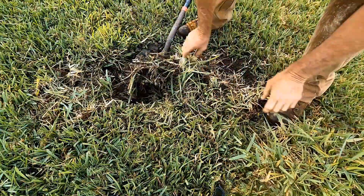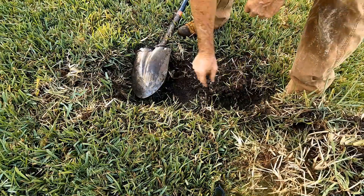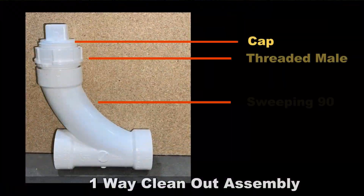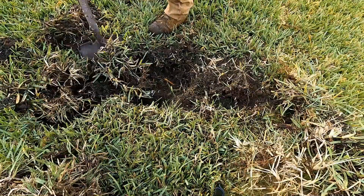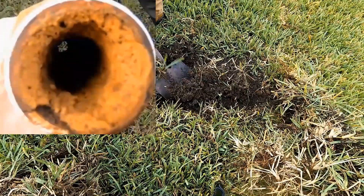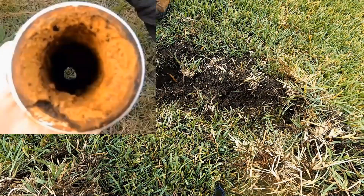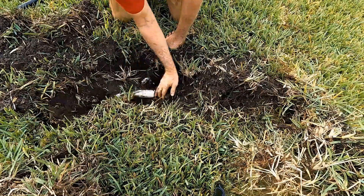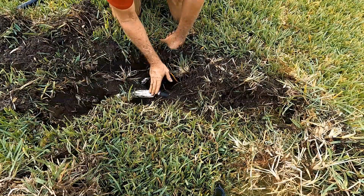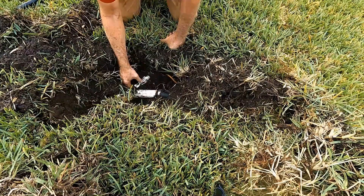How to install a cleanout. This is a project that you can easily do yourself. We are installing a one-and-a-half inch cleanout on a discharge from a sump pump. The reason why is that we have this on a maintenance schedule. Sump pump discharge lines easily fill with mineral deposit and you need to maintain this pipe. All drains need maintenance. If you've got this type of problem where you're digging it up to clean it, let's put a cleanout on here.